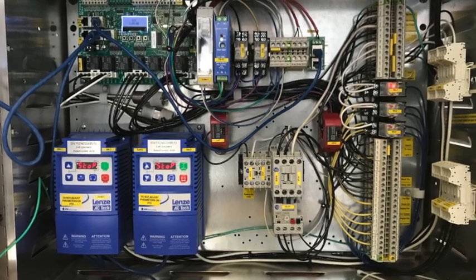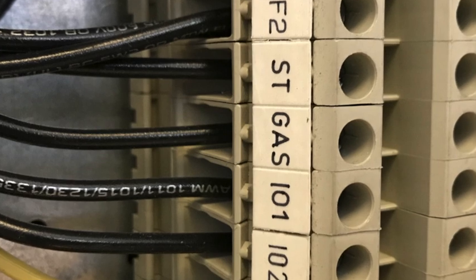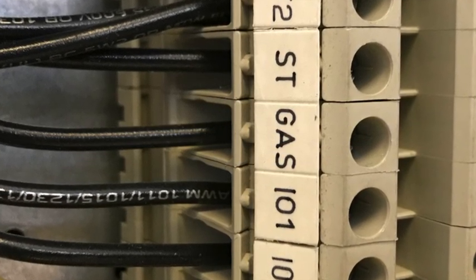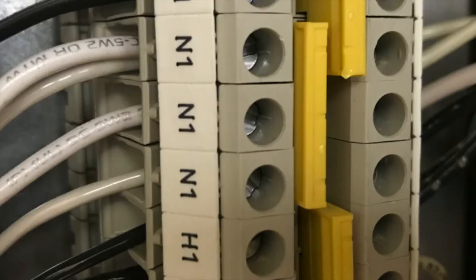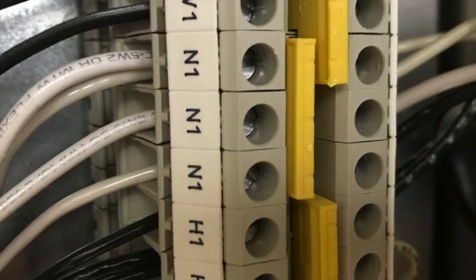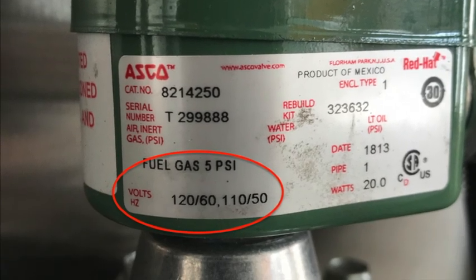First, let's look at where to wire the gas valve. Every hood control package has a gas terminal, so wiring is easy. Simply wire the two wires from the gas valve — one to the gas terminal and the other to neutral or the in-one terminal. Make sure that the valve is rated for 120 volts AC, as this is the voltage that will be supplied to the gas terminal when energized.